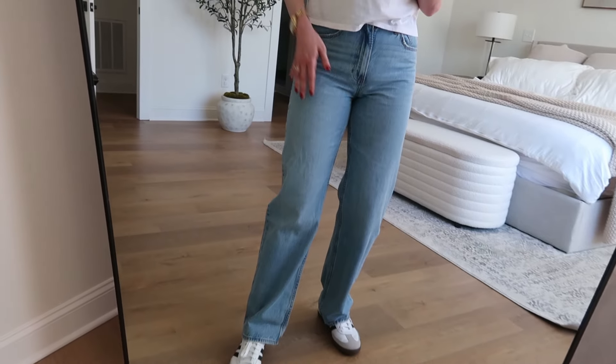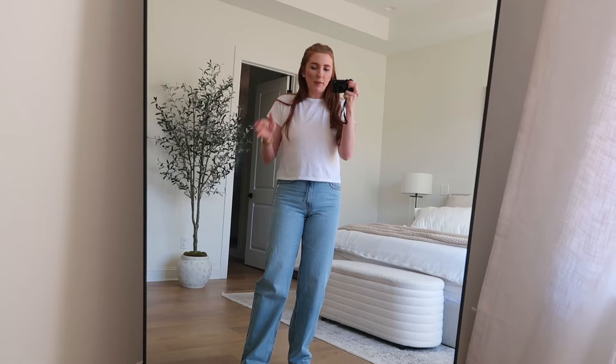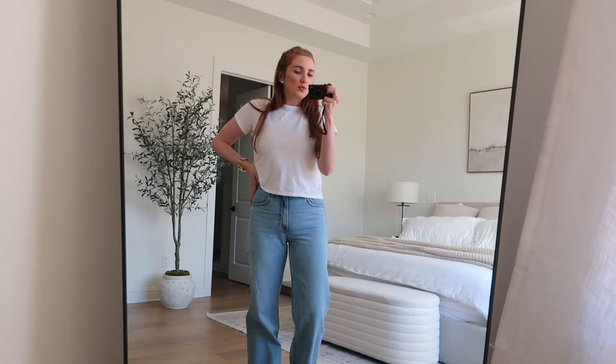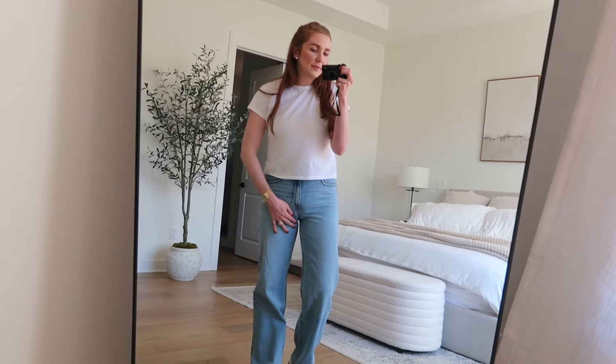I have a 30-inch inseam. They come in short, extra short, regular, long, and extra long. They also come in Curve Love — if you don't know what Curve Love is, the waist is still the same but they give you a little bit more room in your hips and thighs.